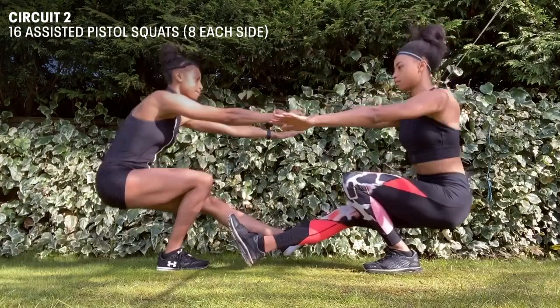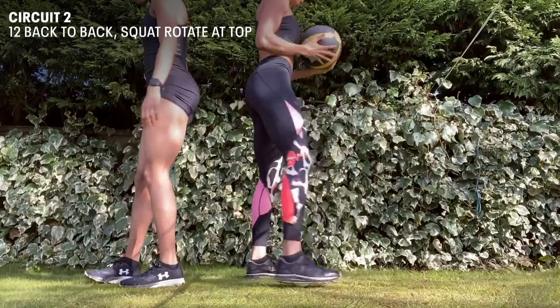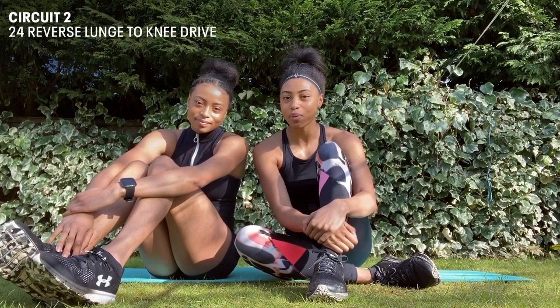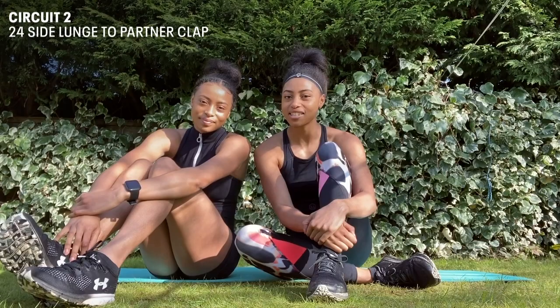Then we're going to have 12 back-to-back squats with rotations at the top. This penultimate exercise is 24 reverse lunges to knee drives to your partner. And then we end off with 24 side lunges and we're going to come back and clap our partners.